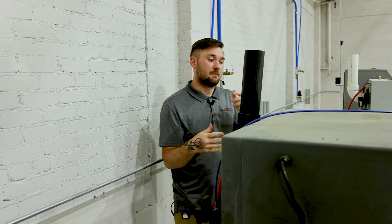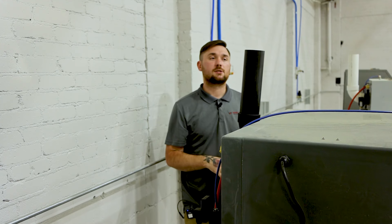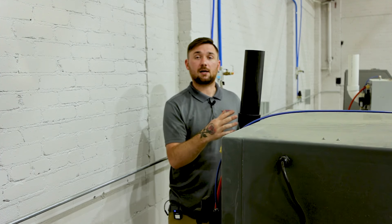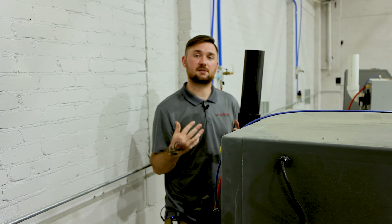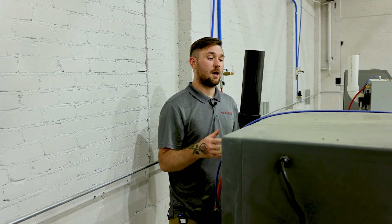At the back of the cabinet there is an exhaust pipe. The main function in a vapor honing cabinet is air equalization — as you're putting air in, it needs to equalize and come out somewhere. The main thing coming out of this vent stack should just be air. If you have fog coming out, it could mean your pressure is set too high and you're atomizing the water, or you're in a humid environment. A climate-controlled area is the best place for the machine.